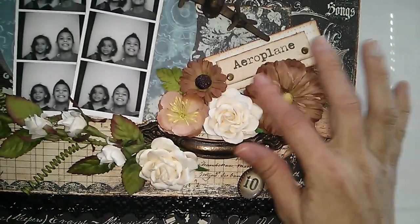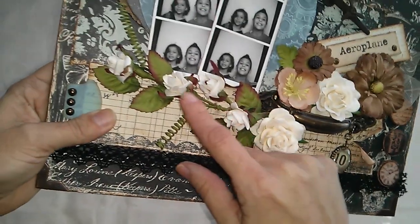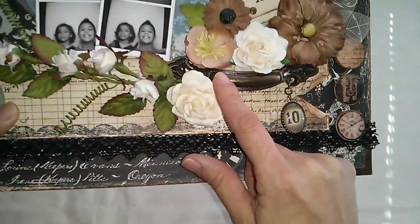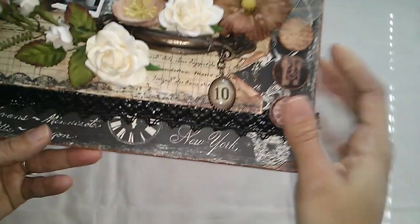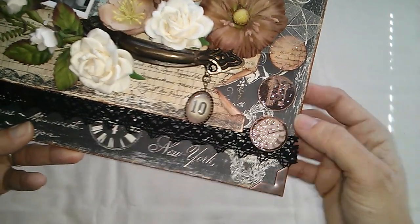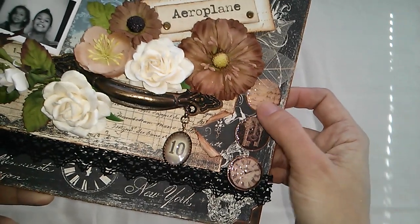In this other corner, these flowers are from Recollections, and these ones I think are from Wildcubecraft. These are some spray flowers I found at Tuesday Morning — I think they are Petaloo. Then I put this handle in, and this charm is from the Artcade that I found at Michael's.